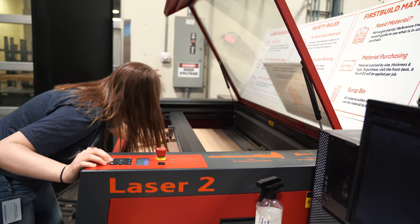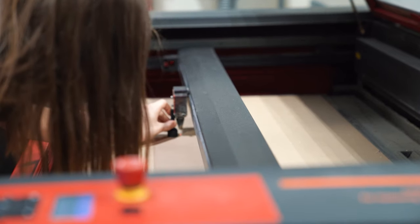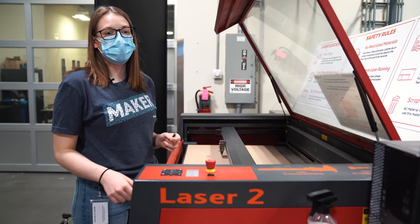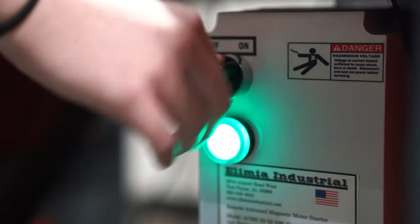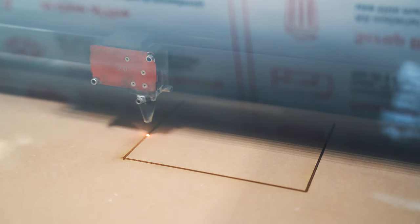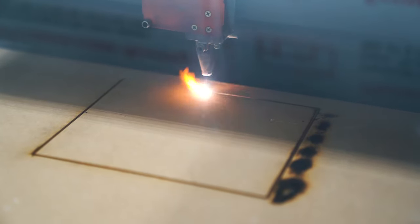Hopefully when we put it all together, we're not going to have any water leakage issues. I'm going to go set the z-axis height so that the laser is cutting into the acrylic the right way. A little rough, but these are going to be our windows.